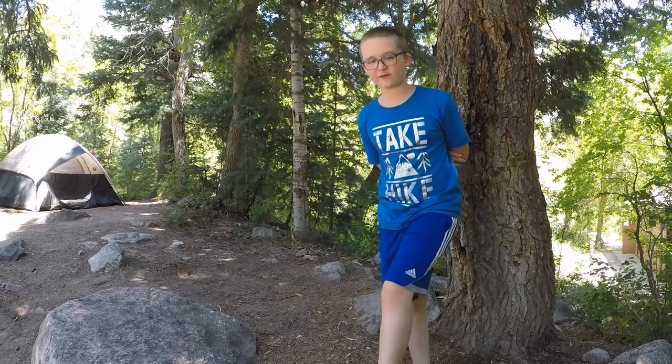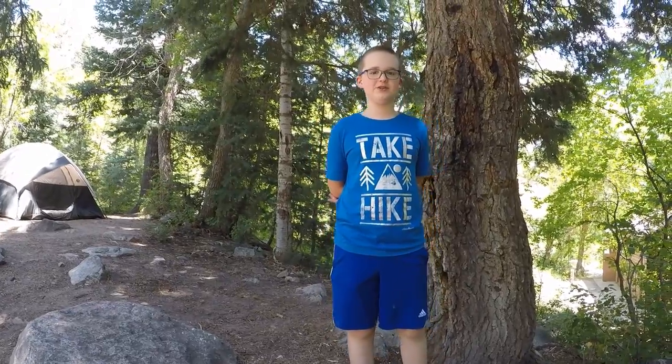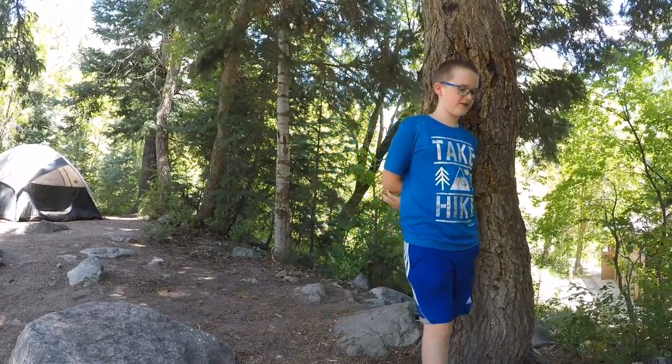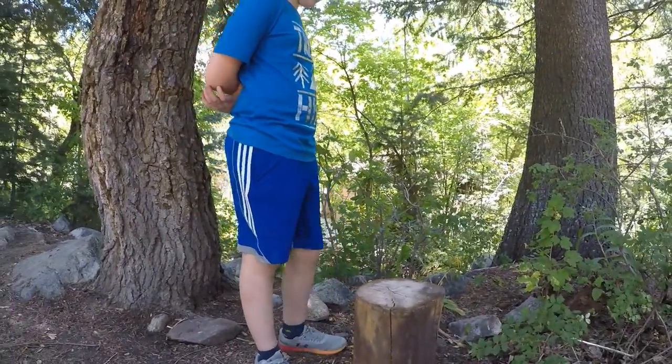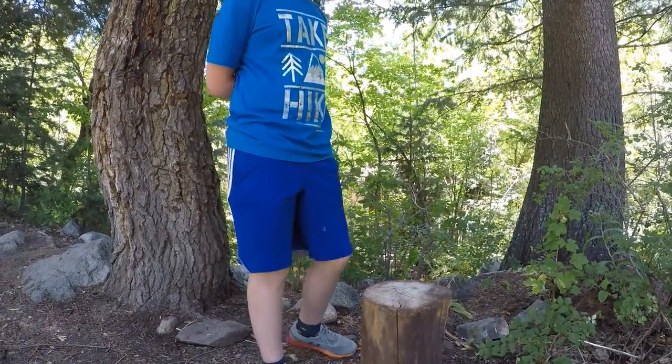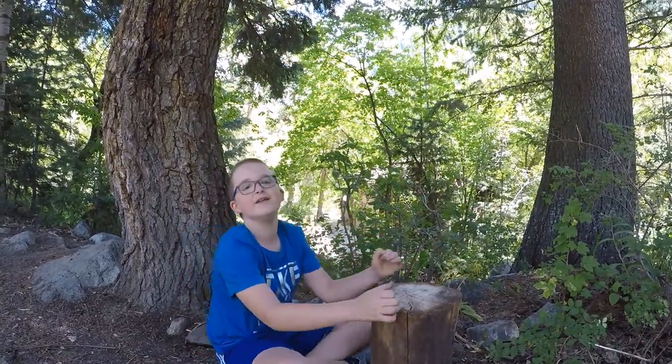Hey, it's Awesome Aiden here for another Awesome Aiden TV Camp Edition. We were walking around and we found this tree stump right here, and I'm going to show you how old this tree is.